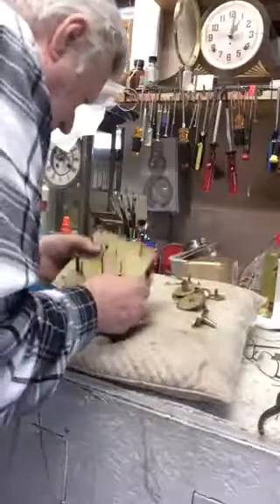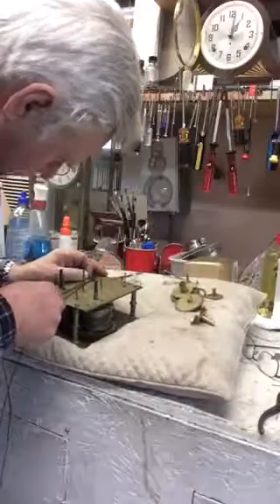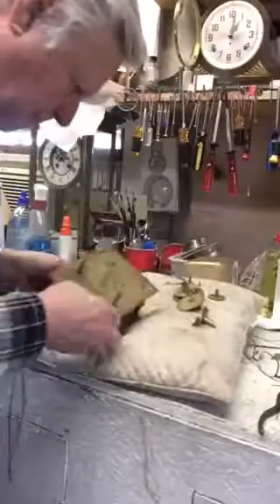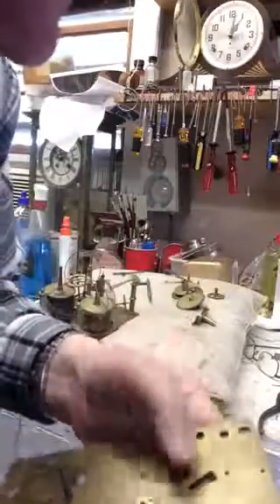Wait a minute — the gathering pallets are still on. The gathering pallets don't want to come off. We'll take that all off together. That wheel is still stuck on there — I'm going to have to take that off somehow.